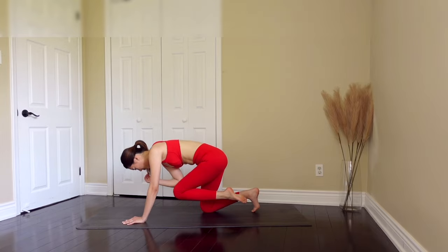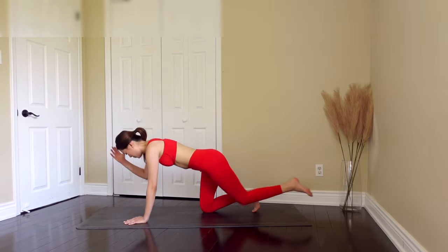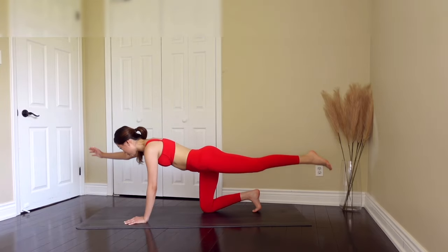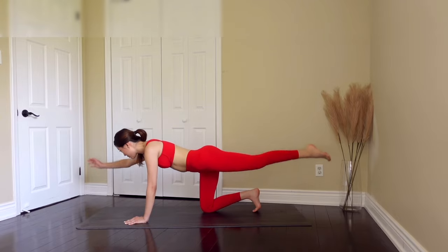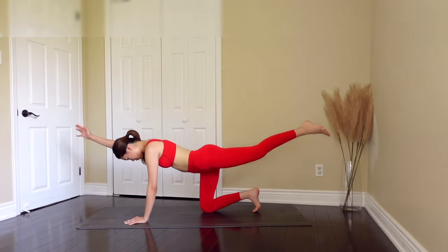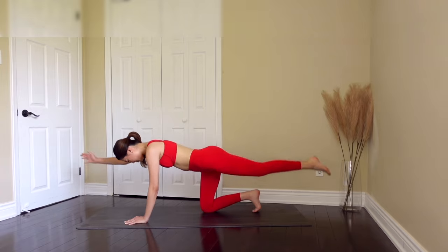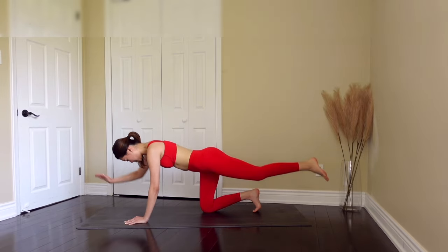And we're going to crunch. Keep breathing. Exhale as you bring in, crunch, and inhale as you come back out. Give me six more — five, crunch, exhale, inhale as you come back out, four, crunch, three, two. Keep your core tight. Last one, give your hardest. Great job.